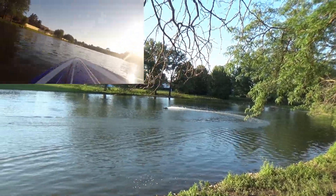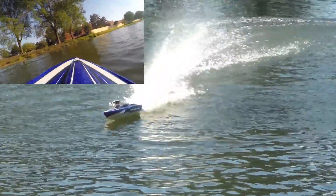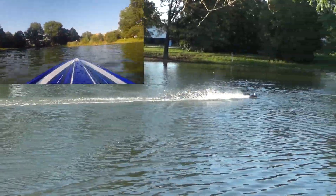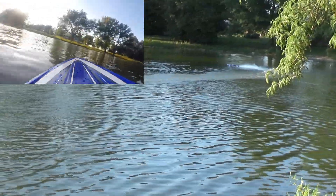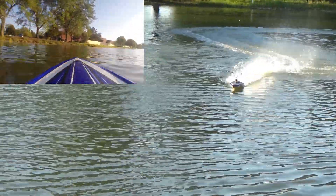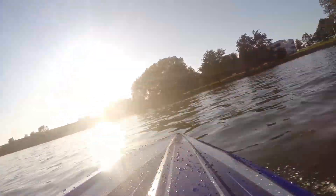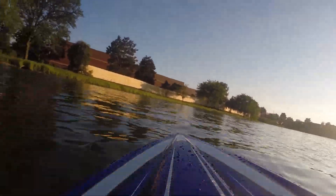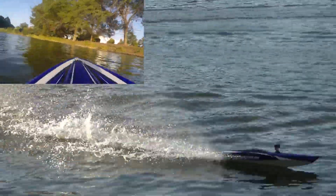I've had a few boats — I had the Pro Boat Widowmaker and I still have it. It did a lot of skipping and I admit sometimes I did have it flip in the water. This one, knock on wood, I've never had this thing flip in the water and stay upside down.